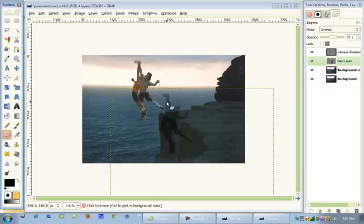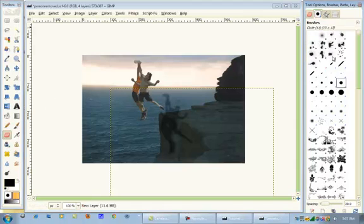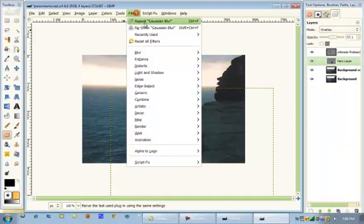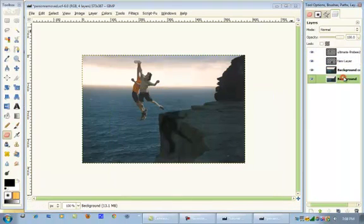Then we're going to erase what isn't really on the cliff. That's good. I'm actually going to blur that again. That looks good. They actually look like they're part of the image now.